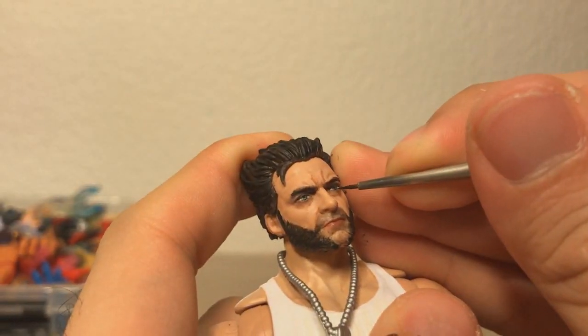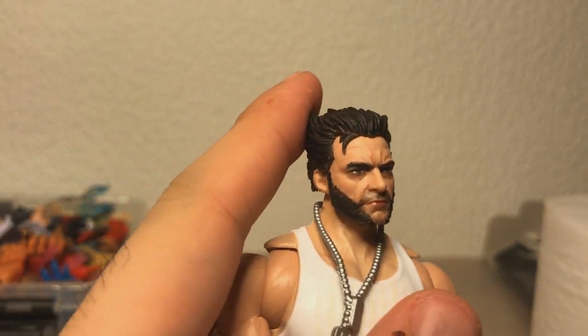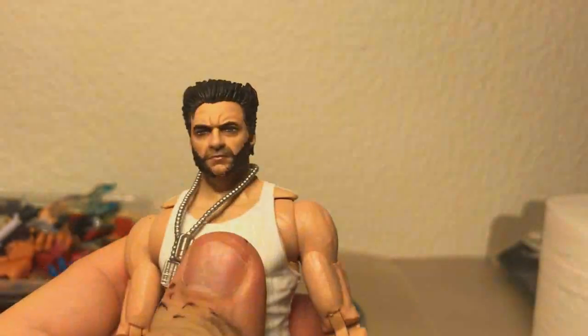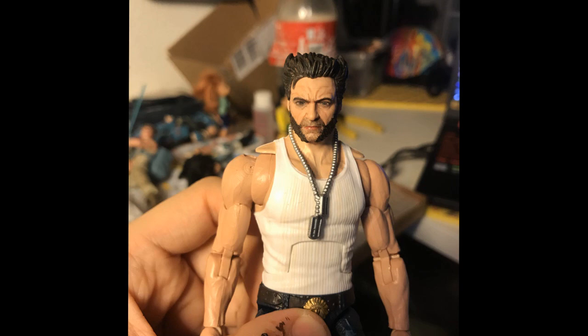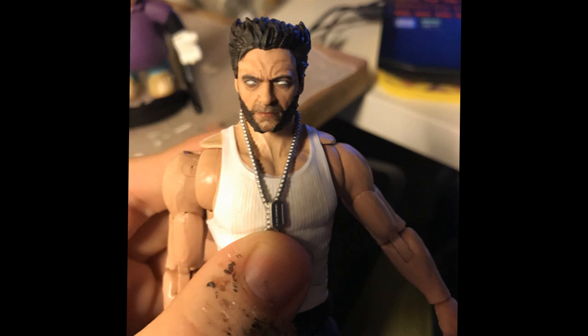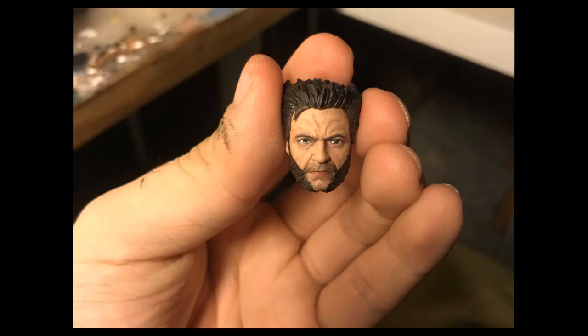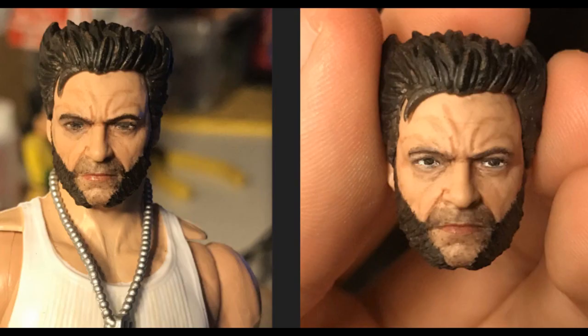Now I'm going over the eyelids with some Cadian Flesh Tone, because whenever Hasbro paints eyes they usually bleed over a little bit to the eyelid. It's bothering me that while Hasbro's face-printing tech is pretty good, the eyes usually look a little bit off still. This time the eyes are green — Hugh Jackman has brown eyes and I don't really know why they went with green. The pupils themselves were also just a little bit too spread apart, so I just said screw it and repainted the whole eyes.